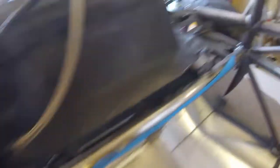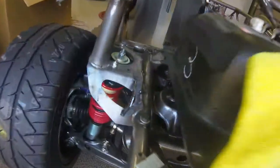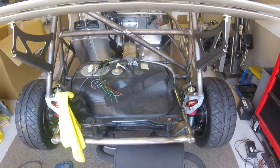So those are the positions. Now I'm gonna go ahead and grab the tank cover, slip it over those and see how it all lines up.